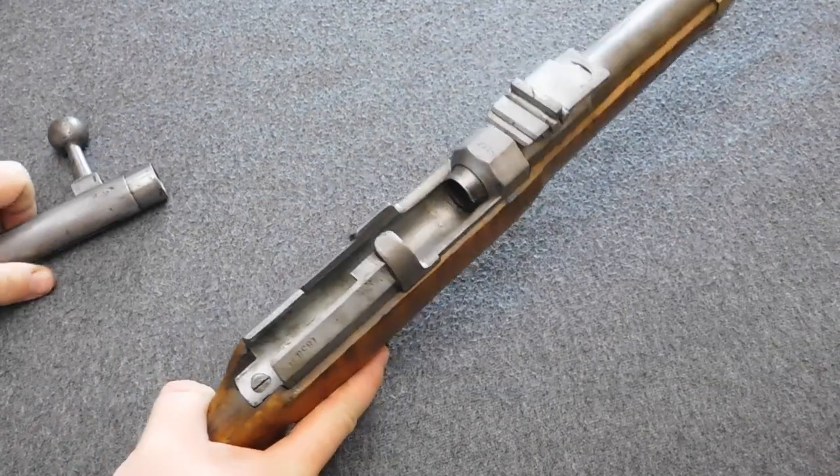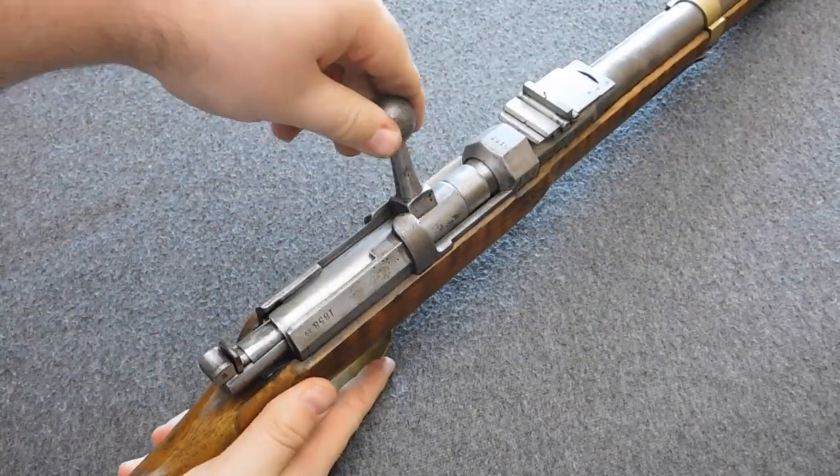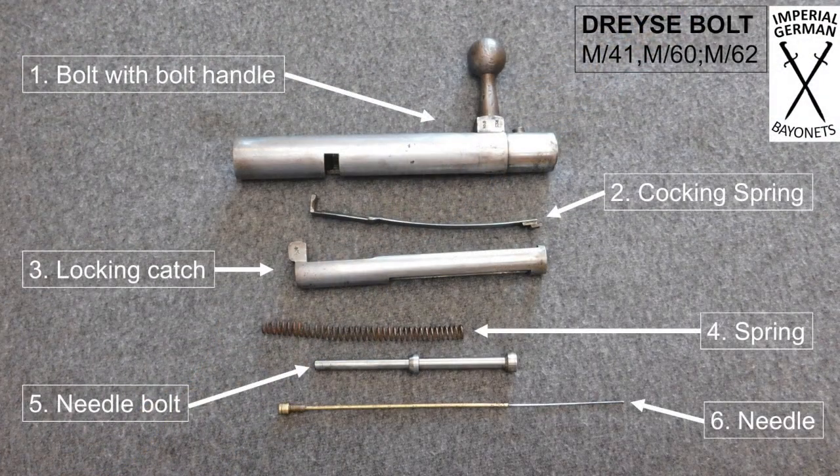Alright guys, this was how to remove and disassemble a Dreyse bolt. I hope I explained everything clearly. If you still have questions about the Dreyse bolt or anything else regarding Prussian and Imperial German weaponry, feel free to ask me or send me a mail. Thank you all so much for watching — if you see it fit, please leave a like or dislike.